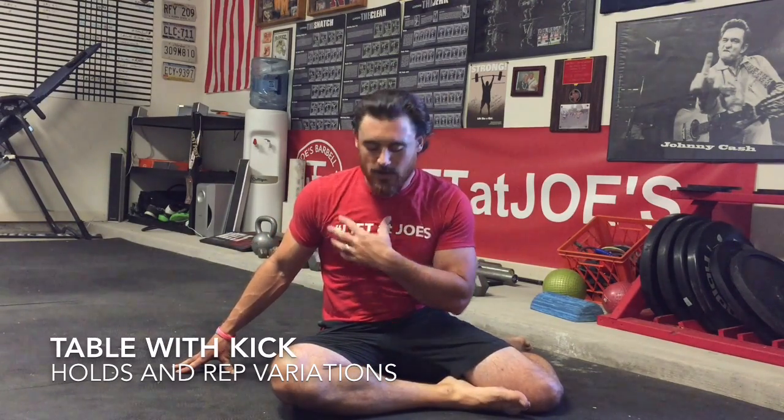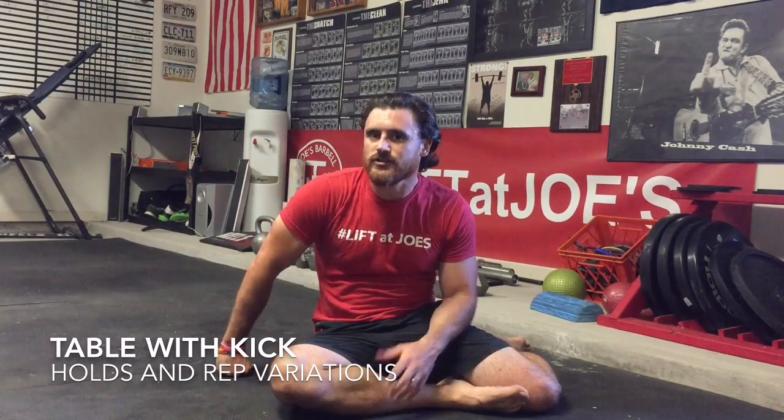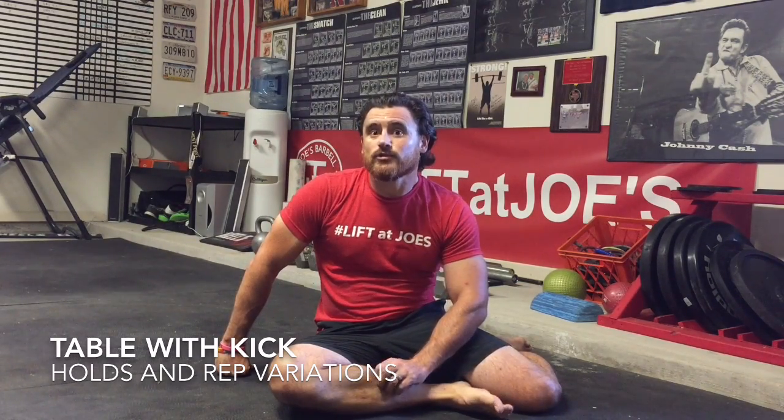It's something that I use. Number one, it helps to mobilize. Number two, it engages all the goodies — posterior chain engagement and all kinds of great stuff going on off this tabletop drill. Hopefully it helps, guys. Email me at joe@joesworld.com.